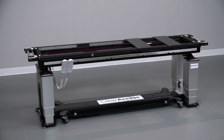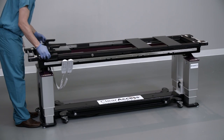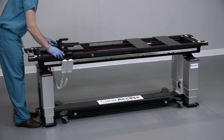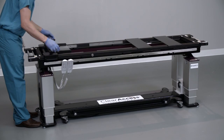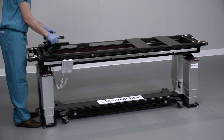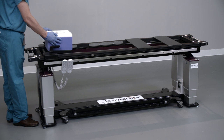Install the Clear Access head support by grasping the installation handles on either side of the device. Hover the head support over the head end of the table and pull outward on the installation handles. Place the head system onto the prone platform and release the handles. Verify that the head support is engaged by lifting up on the handles without pulling outward. Slide the head support to the desired location and lock in place by tightening both locking knobs. Adjust the height and pitch of the support plate by grasping both control handles and squeezing firmly to release the lock before making adjustments, then release the handles at the desired position to automatically lock it in place.